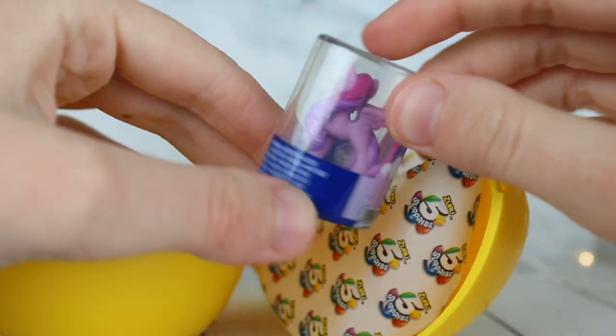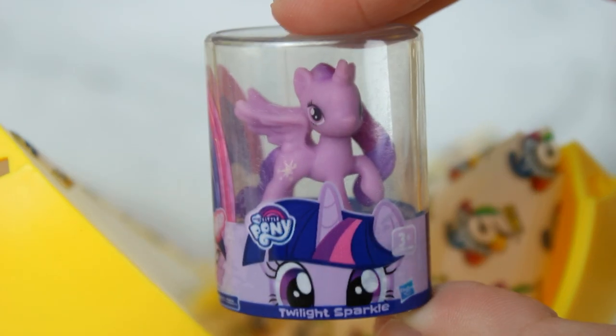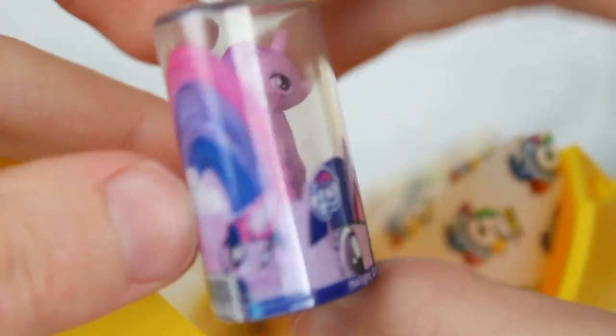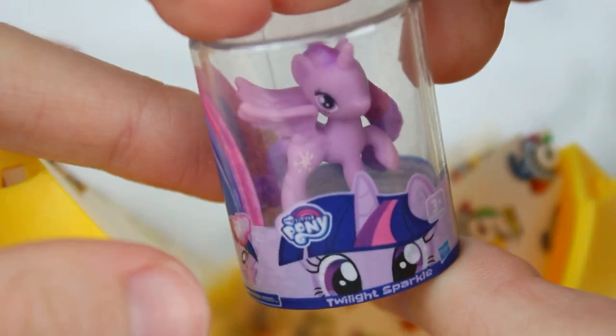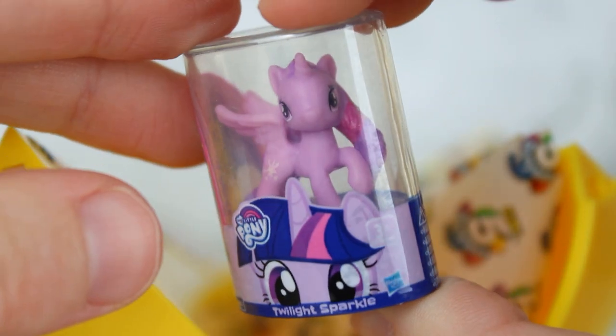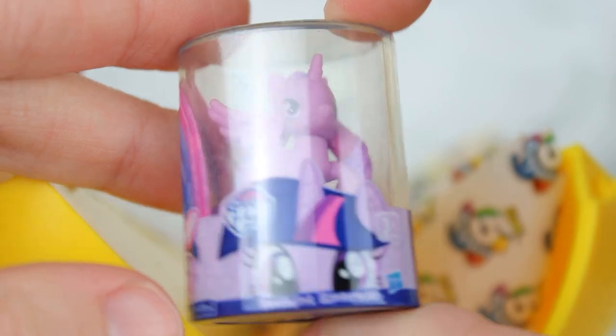We got some My Little Pony. I don't collect My Little Pony, but I used to love watching the show. This one's really interesting. Who is this one? Twilight — I couldn't think of her name for a second. I feel like it does not look like Twilight, like where's her bangs? Her hair is like back, but it's a cool packaging, like how it's a stance. It's really shiny though, so it's hard to tell.